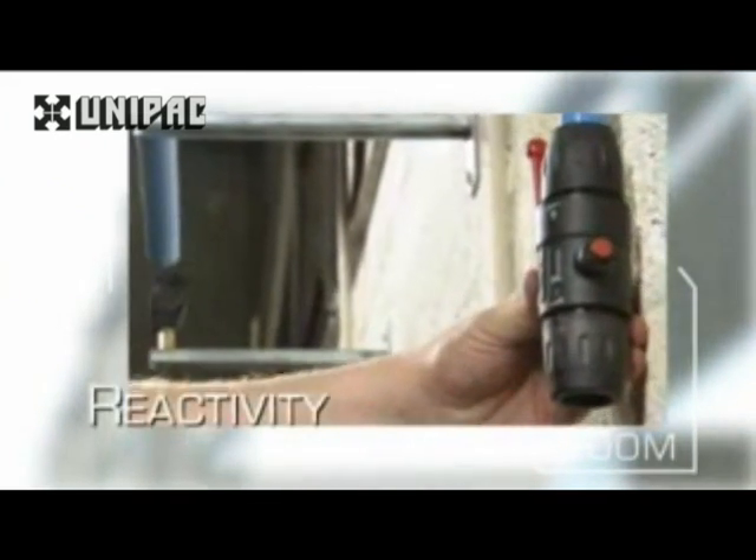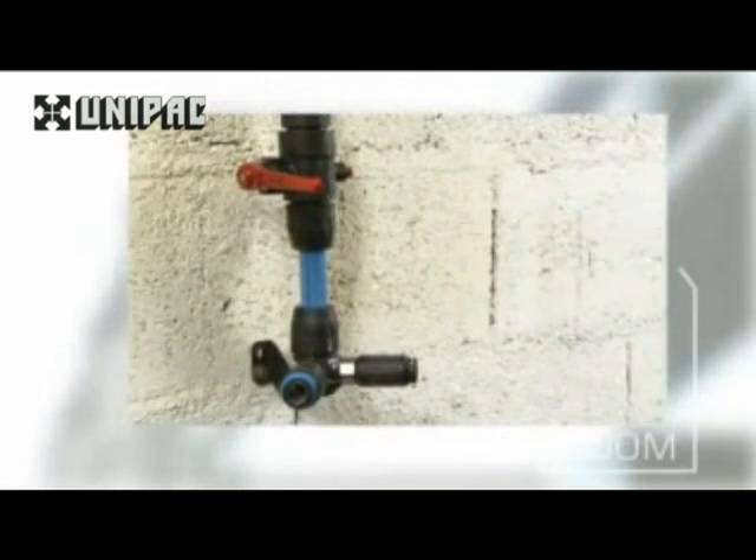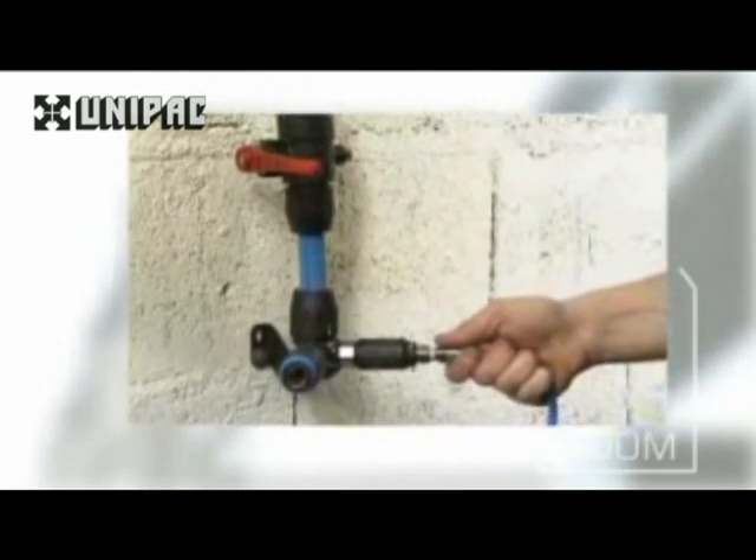Unlike other technologies which require time to set before pressurization or purging the network, Transair is ready for immediate startup as soon as a component is connected.